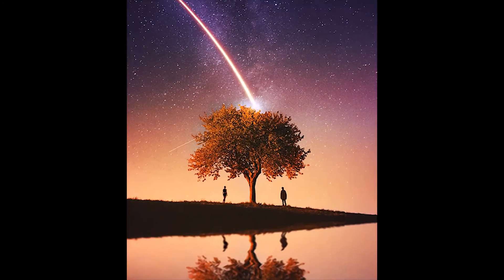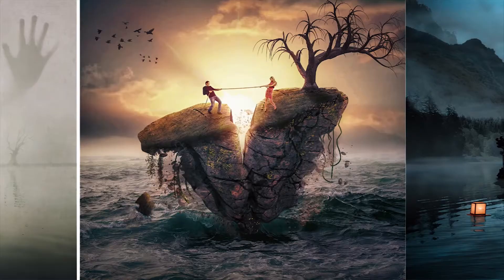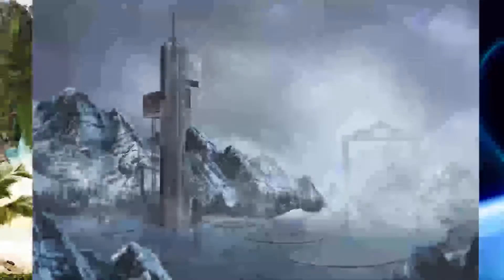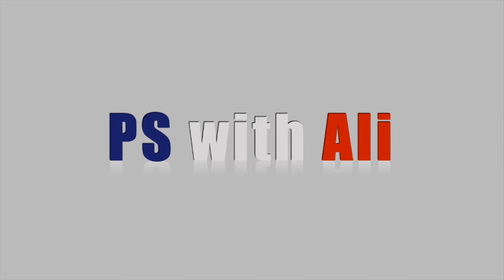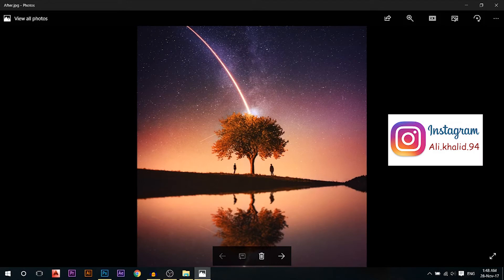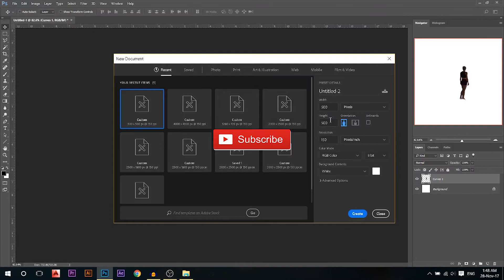Today we're gonna create something completely magical. My name is Ali, you can find me on Instagram at the link in front of you. Today we're creating this magical photo by using three photos which are available in the description below.